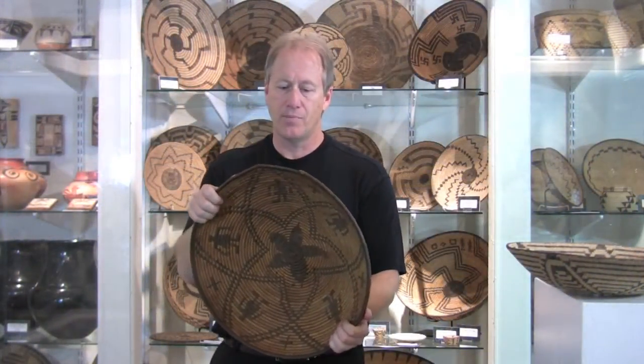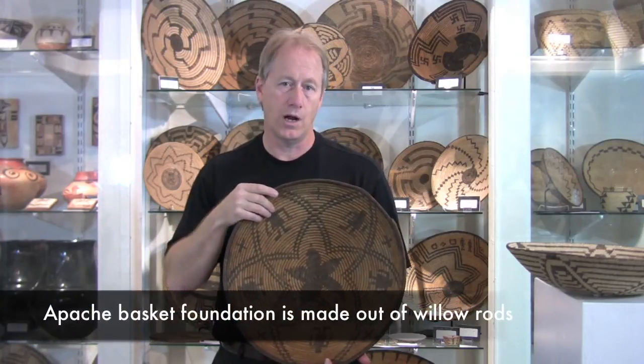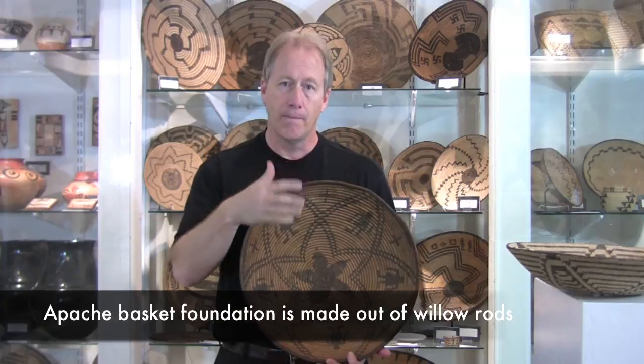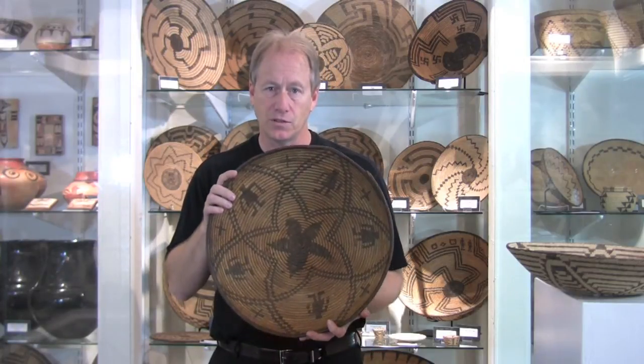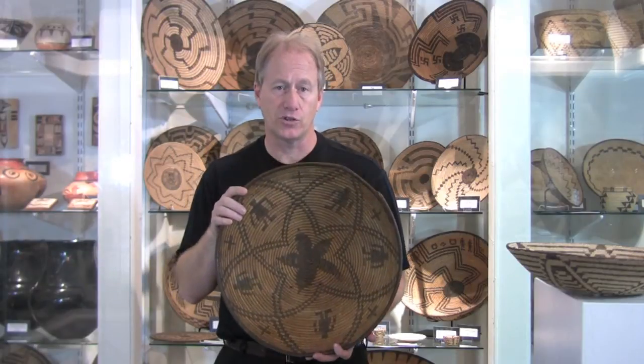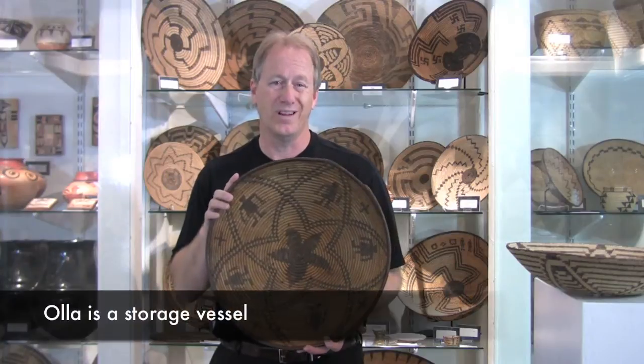The Apaches make baskets like this one. You'll notice I'm pushing on it, but it doesn't really want to give. That's because the foundation of this basket is willow rods — it's a rod foundation. Pimas are made with a grass foundation, so this is much more sturdy. These make great big baskets for storage, and they were very successful at this and made what are called hoyas.